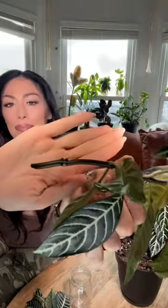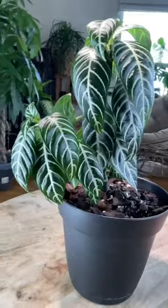For the two pieces that broke off, I wasn't going to let them go to waste, so I added them to some water in a mason jar and threw them in a window. Once they have roots, I'll add them back to the plant.